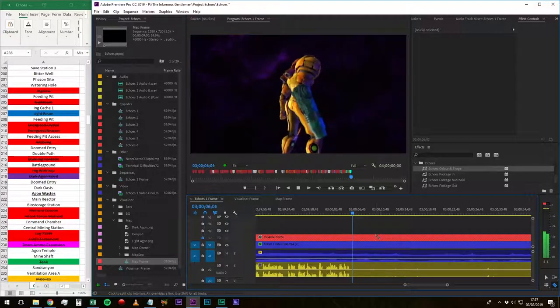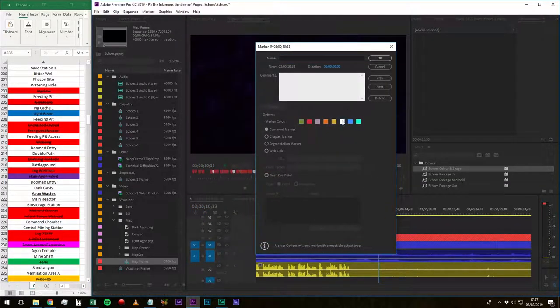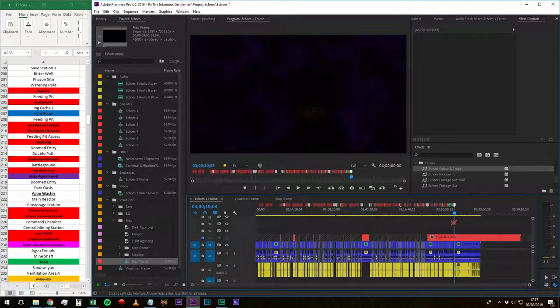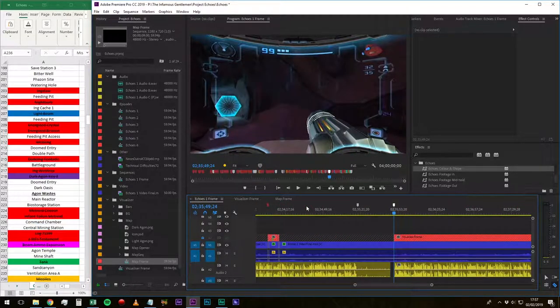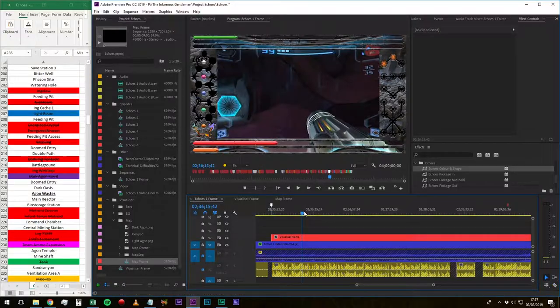At the end of the episode, I drop a white marker labeled 'end 7' — white because it stands out among the other colored markers. Now for visualizer work: I lock the audio track so I don't accidentally mess with it, lock the video track similarly, then unlock the visualizer track and turn it on. The visualizer appears overlaid on the footage. I go to the first scan marker and delete the portions of the visualizer frame where it shouldn't be active — it should only be present while the visualizer is actually on screen.